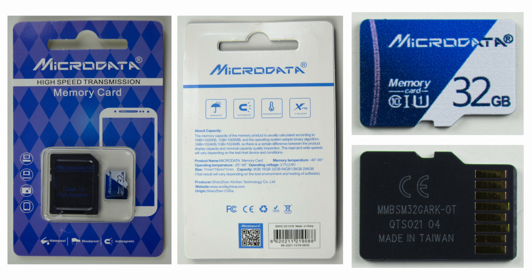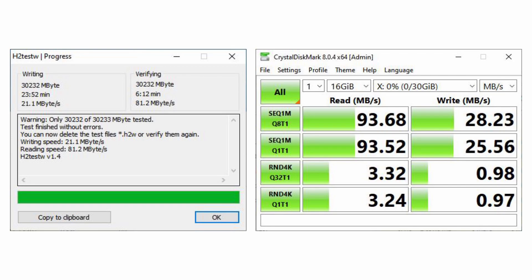I bought the memory cards in early 2021, so since then the prices have likely gone down and some cards may no longer be available. On screen you can see the test results for the MicroData memory card: the writing speed is more than 20 megabytes per second — plenty for recording full HD video — and the reading speed is around 80 to 90 megabytes per second, so you can copy data from the card very fast. To achieve that reading speed you'll need a USB 3.0 memory card reader.